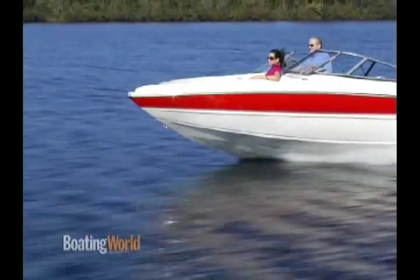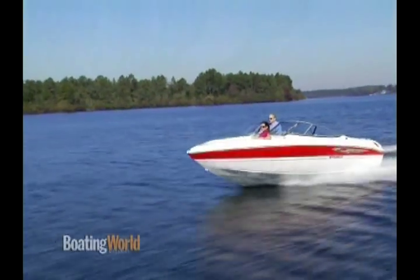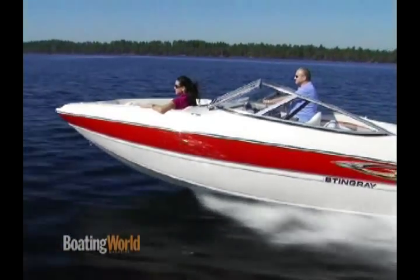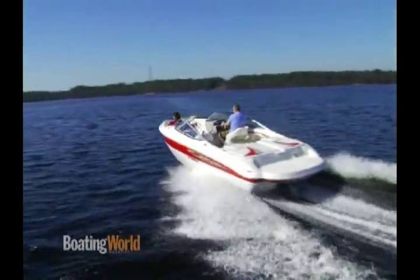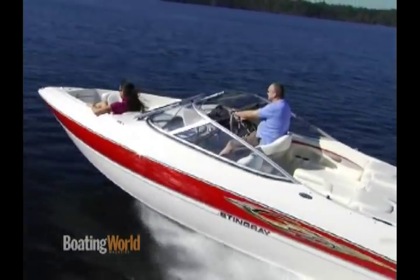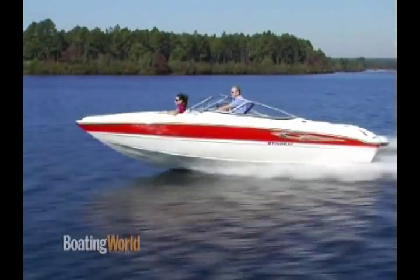I know you have a new hull this year, don't you? We do. It's a next-generation ZP hull. Stingrays had the Z-plane hull for many years — it's a patented hull — and in the last year we've gone to the next generation. Basically it's making three contact points with the water, and you get a more stable ride and a faster ride. It's been a real popular next generation of hull design.